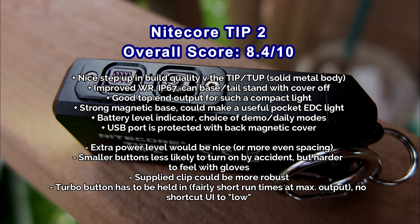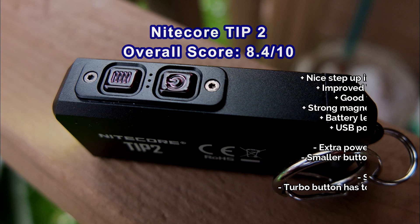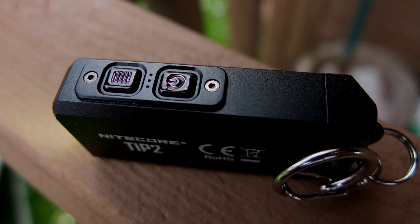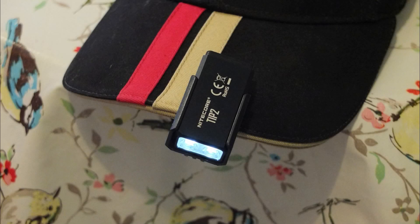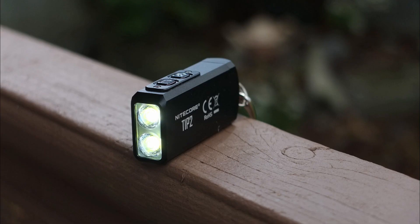I would have liked instant access to a low mode, and the turbo has to be held in rather than selected. But on the upside you do have good build quality — the die-cast body feels very rugged, water resistance is improved to IP67, and you have that higher output when you need it. Do let me know what you think about the Tip 2, because some of these design choices may work better for some people than others. I think it's quite good, but it is a bit more expensive than the previous model. Thanks very much for watching.